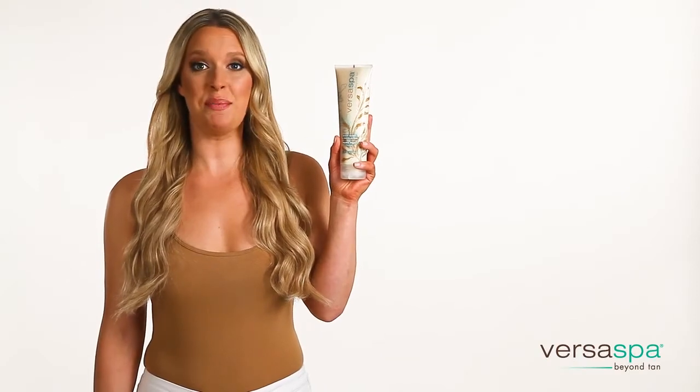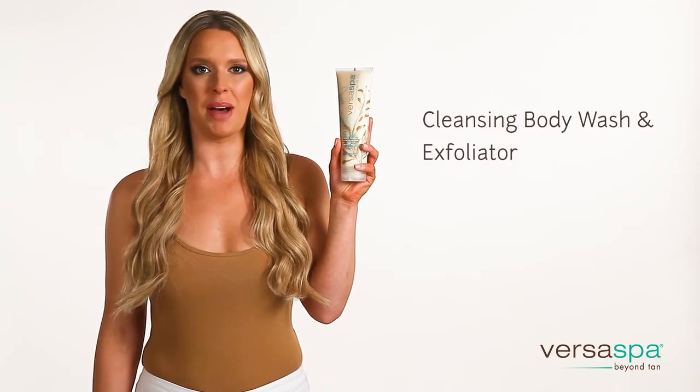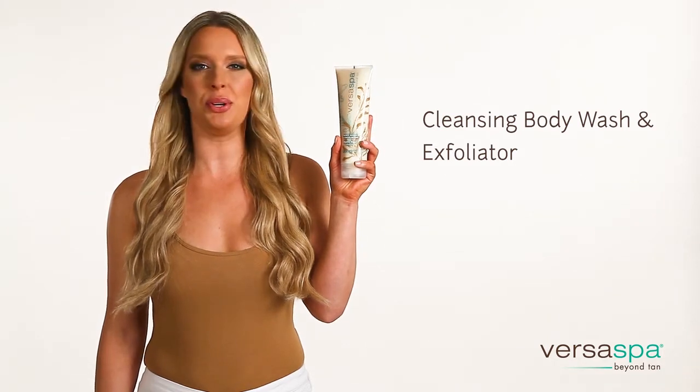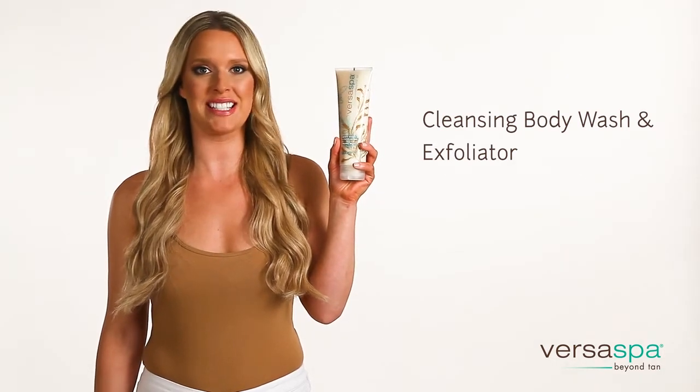Hi, I'm Claire and I'm excited to tell you how you can prepare to create the most beautiful tan at home with Versa Spa Cleansing Body Wash and Exfoliator. This dual-purpose product assures that you'll achieve a beautiful tan and create the perfect fade.